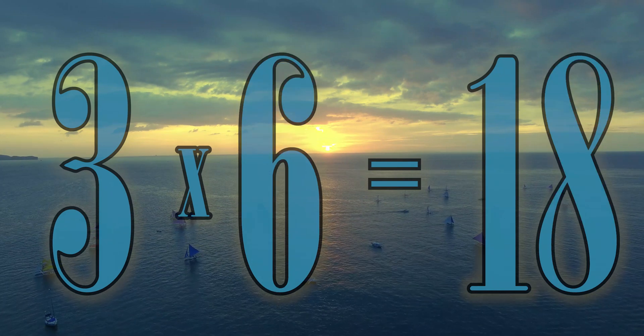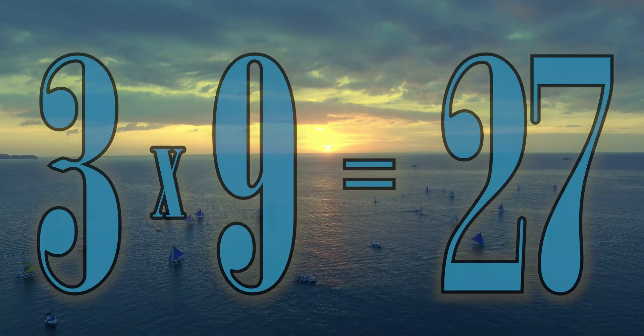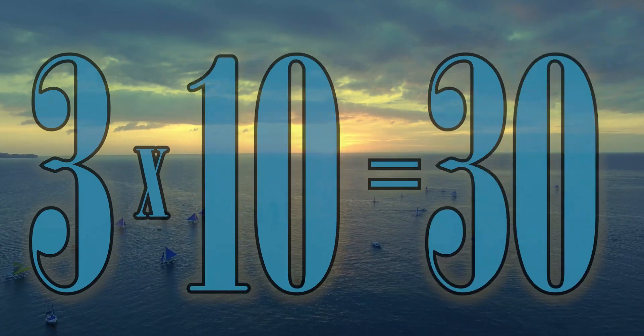3 x 6 is 18. 3 x 7 is 21. 3 x 8 is 24. 3 x 9 is 27. 3 x 10 is 30.